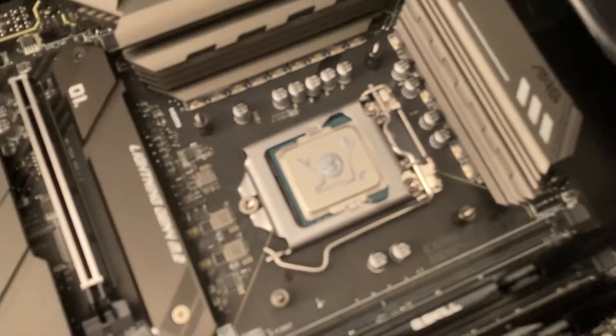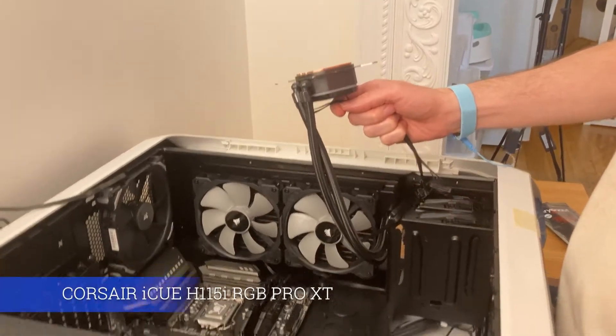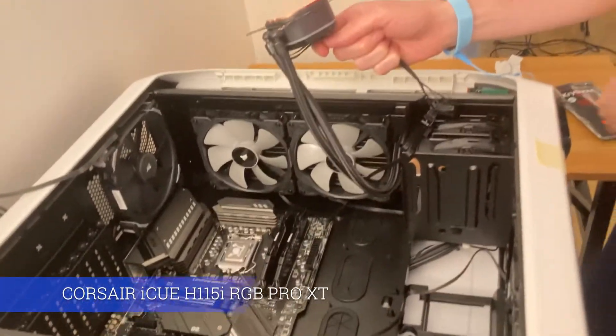So this is the monster that I created. I'm going to be installing the Corsair cooler on top of that — it's a liquid cooler.